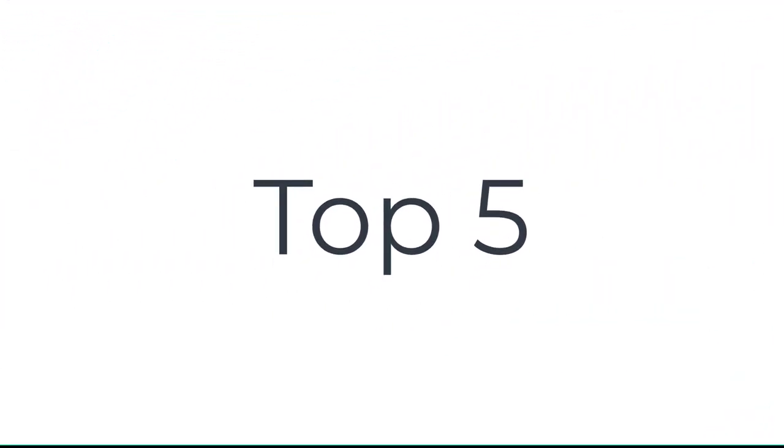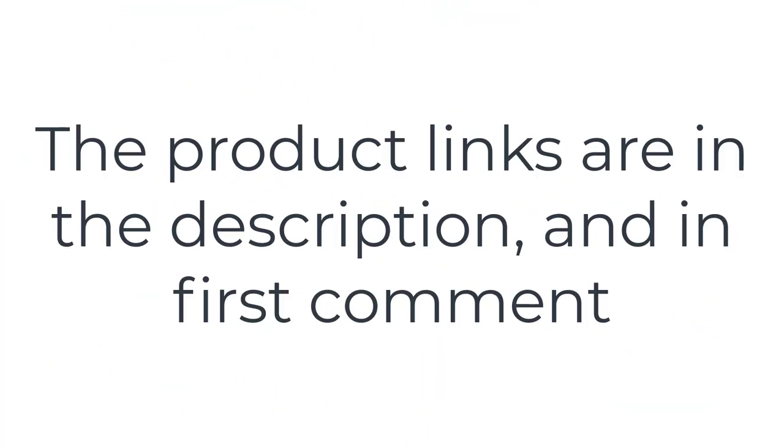Without wasting your time, we are going to share the Top 5 Carbon Fiber Tripods. The product links are in the description and in the first comment.